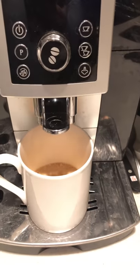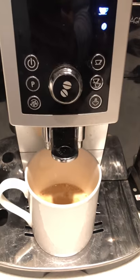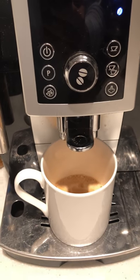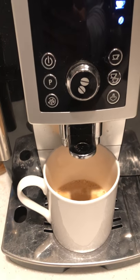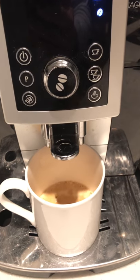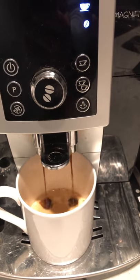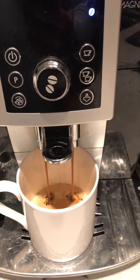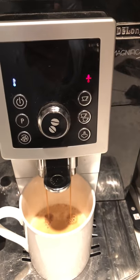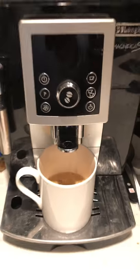I'll pretend that the cup is about to overflow. Once it starts pumping, I'll show you what you do — it's very simple. You can stop the flow at any time. I'd recommend at least getting the first little pump of delicious caffeine out of it. You can stop the flow at any time by pressing the single-cup button once again — it's just gonna stop it right in the middle. And that's it.